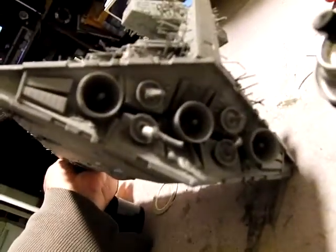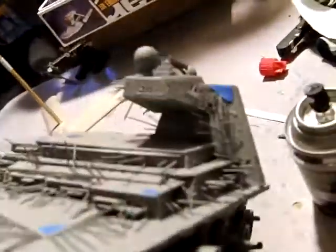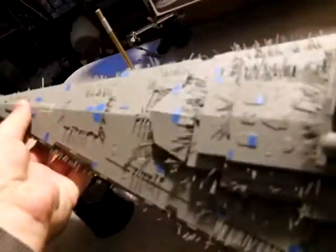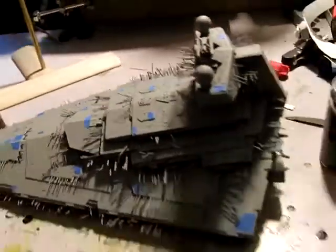I left the back alone for the moment. On the next color pass I'm going to do some different colors back here on the engines. I didn't mess with the neck too much as far as any dark grays go. But overall this should be good — more than enough for this darker gray once the final white comes up.